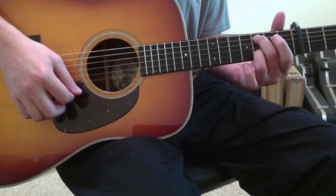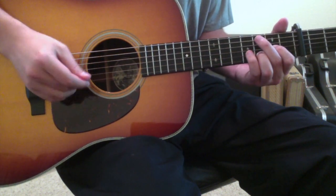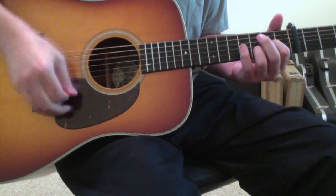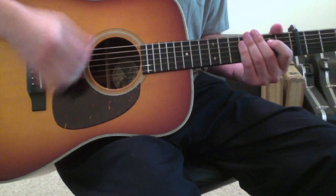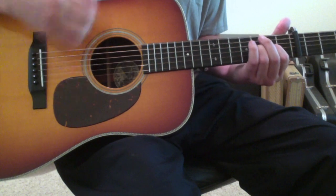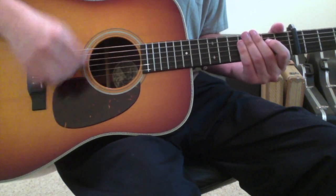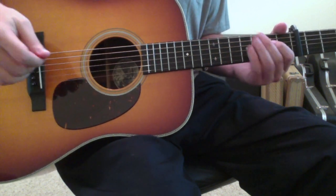So those are the chords. The rhythm you'll need to know is just a really chunky, driving, straightforward rhythm — really straightforward but driving and chunky. That's the rhythm I'm playing through the whole thing.